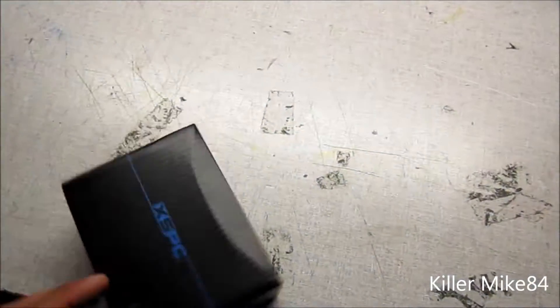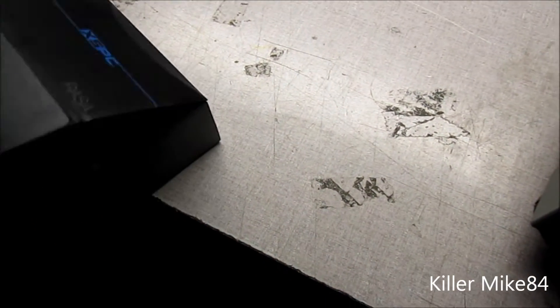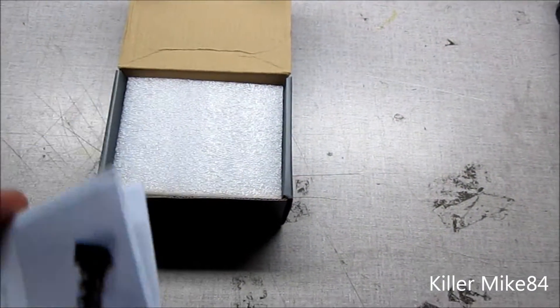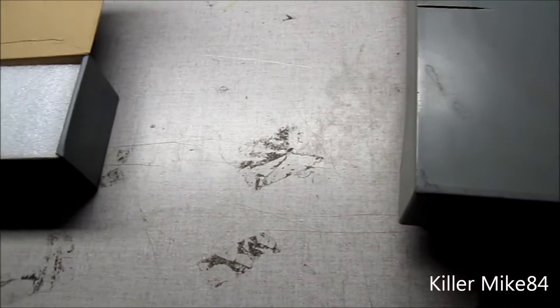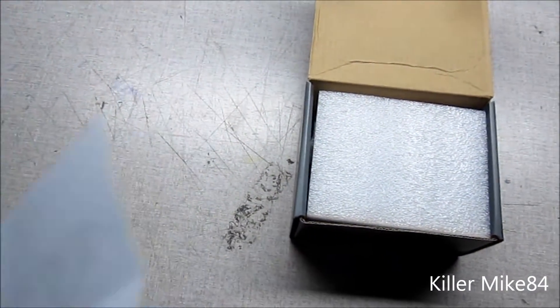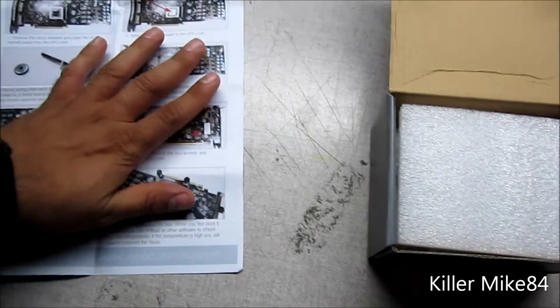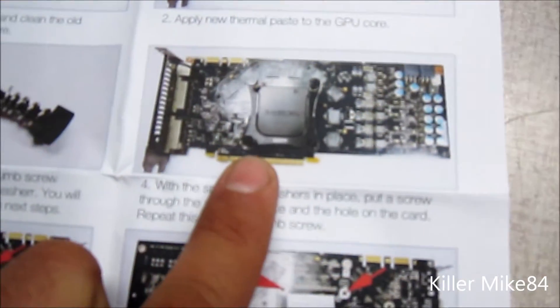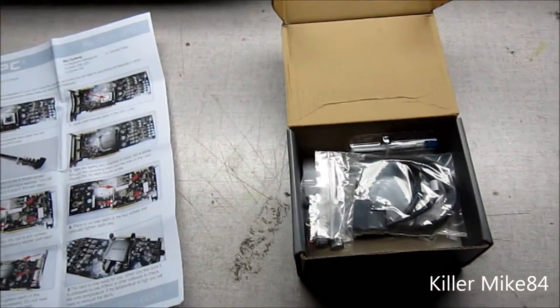It's actually here. Here is the actual manual. The actual universal water block, versus the other block they have made for a couple of years. Here is actually what the block looks like — pretty much like the RaceStorm.